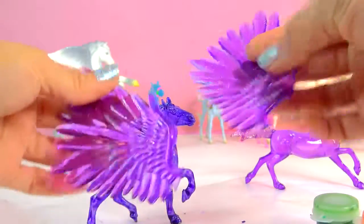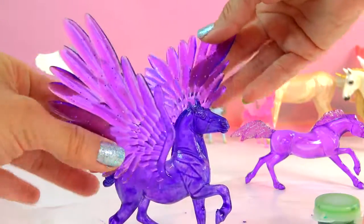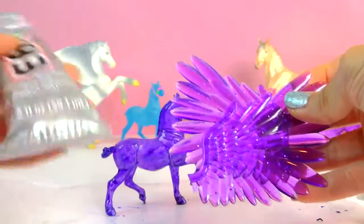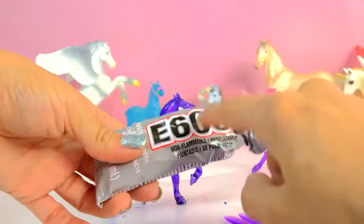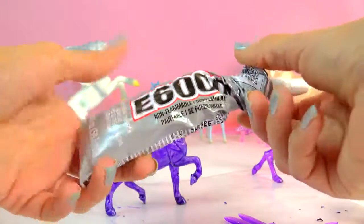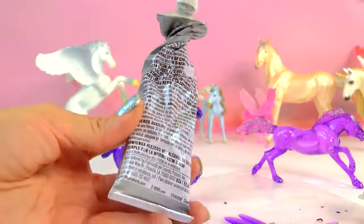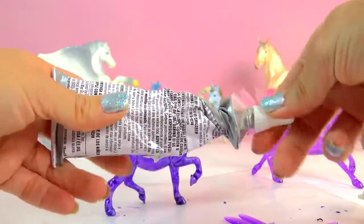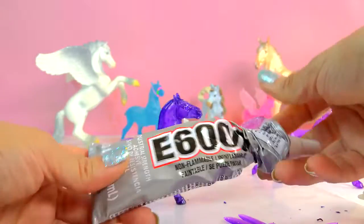So now I have my gorgeous, gorgeous purpley wings that I'm going to be attaching now onto my stablemate. To glue these wings on, I'm going to be using a very, very, very industrial strength glue — this E6000. This glue is very, very chemical smelling, and it is like a mega, mega, super duper glue. So if you are under the age of 18, do not use it — you cannot use it. It has to be used by an adult just because it's such a strong, strong glue. And it must be used in a very, very ventilated area.